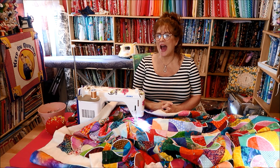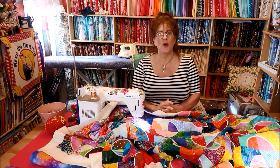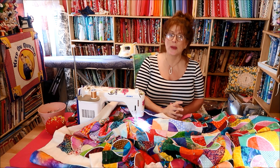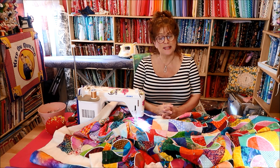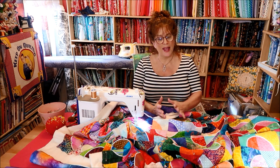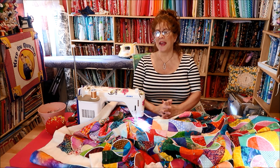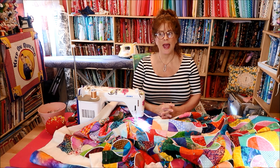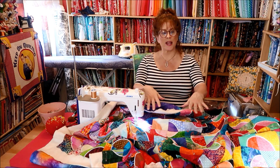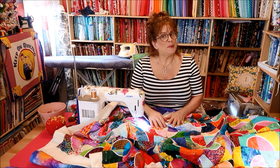I started looking at the comments — oh, that looks so relaxing, you make it look so easy, you make free motion quilting look so easy, I could never do that. And I'm watching my video through your eyes and I thought, I make it look so easy. I look like I'm just, oh, la-di-da-di-da. And that's a bit misleading.